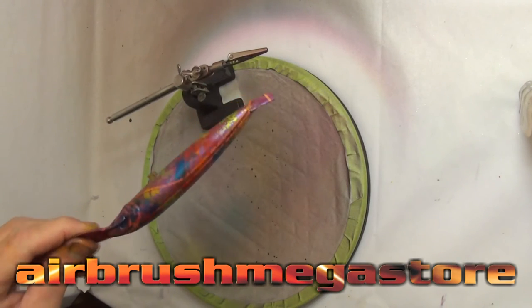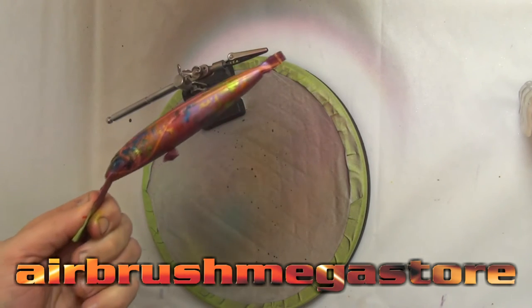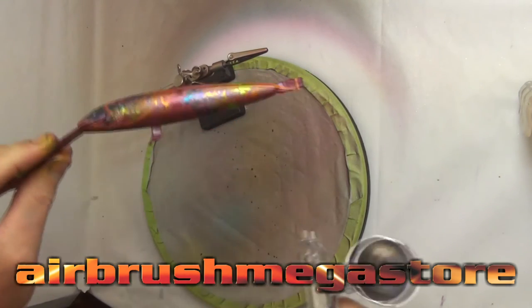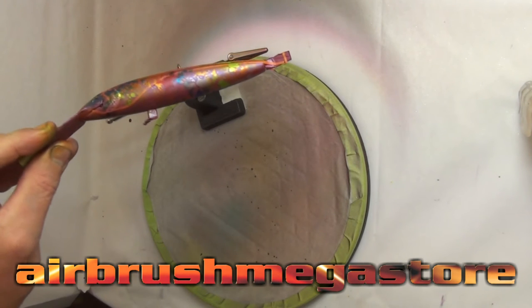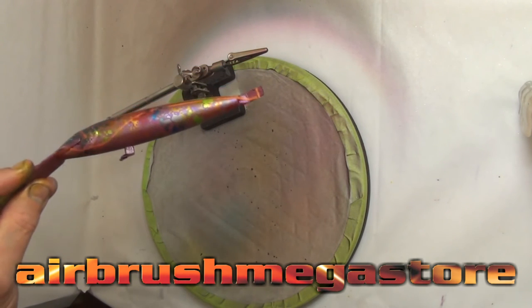Now for the moment of bling — I'm going to go back to the Autoware Colors Flare Silver Spectrum and tint over the top of all the design. The whole lure will get a couple of very light coats so there'll be a bit of shine no matter where you look on this lure.